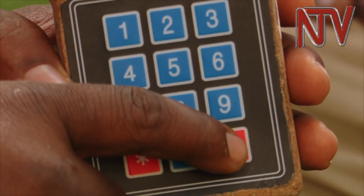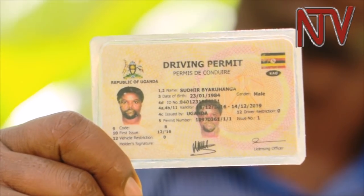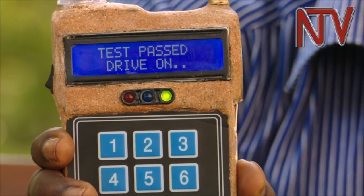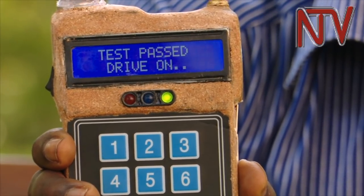Despite the challenges, Mugume still wants to improve his technology. He plans to add a fingerprint scanner to the device so that instead of entering the driver's permit number, a fingerprint bitmap is taken. Since some drivers move with duplicates of their driving permits or don't carry them at all, a fingerprint scan would send biometric data to a central database, retrieving the person's national ID, driver's permit information, and all necessary details to be used in court if caught above the legal limit.